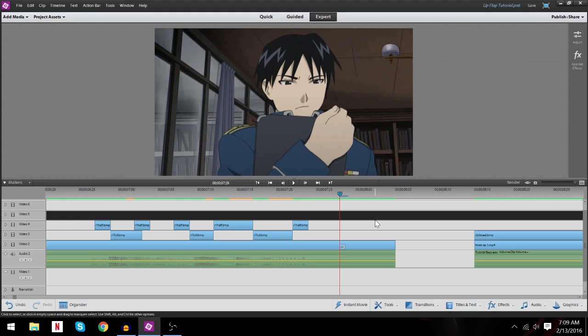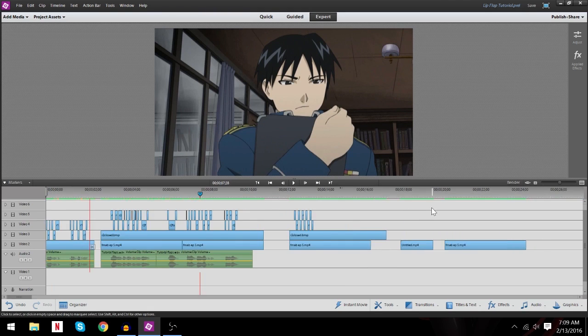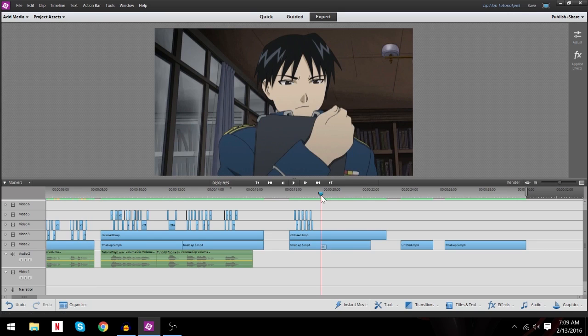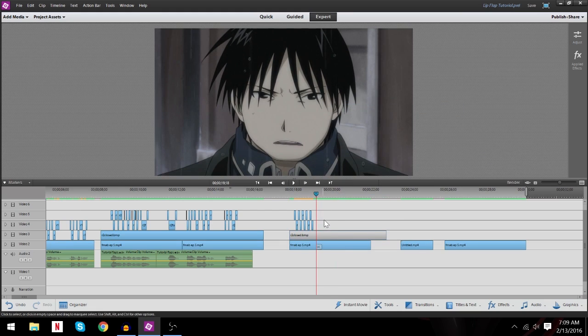So now that you have an understanding of how the lip-flapping part works, let's go over and do the masking side of things. This is what we're masking over here — I've already got it masked, see? But if I turn this off, you'll see what's underneath it. See how his mouth is constantly moving? How did I achieve that? Let me show you. This right here is what is known as a mask. I'm going to delete all these off for you and show you how it's done.